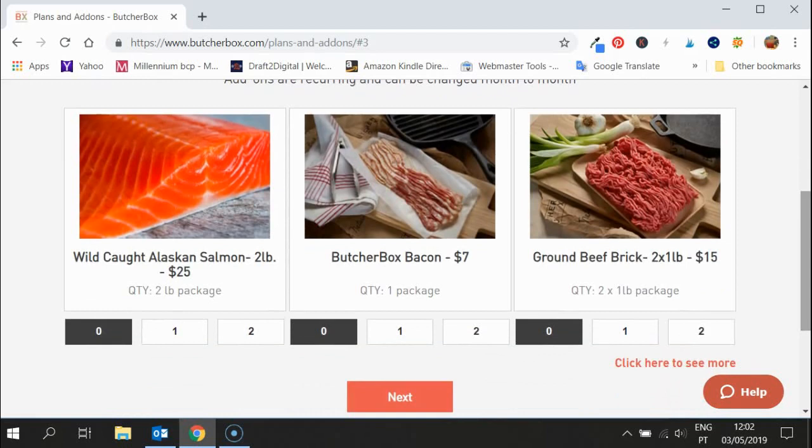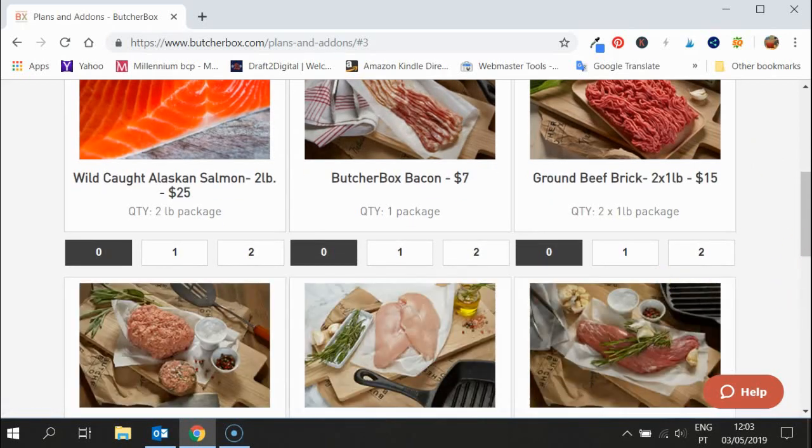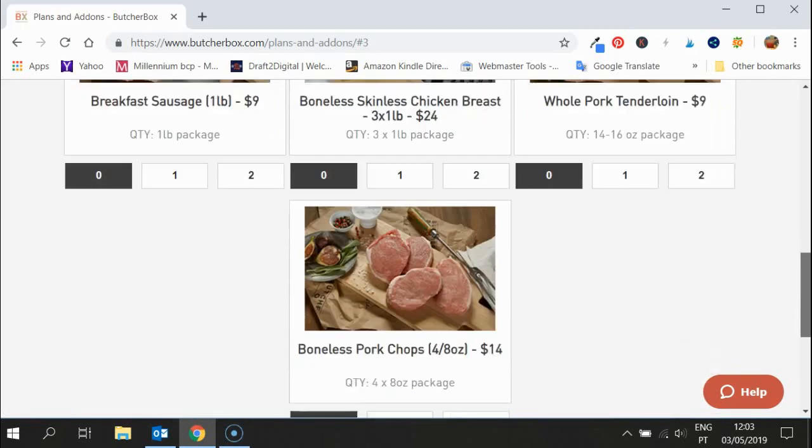You can get even more salmon here. A lot of people don't know, but recently Butcher Box made it possible to add extra salmon onto your order — something new that they've only just started doing. You can also add extra bacon and ground beef. The ground beef brick is two pounds worth, so that's a lot of meat for your money, and you could order two of those.